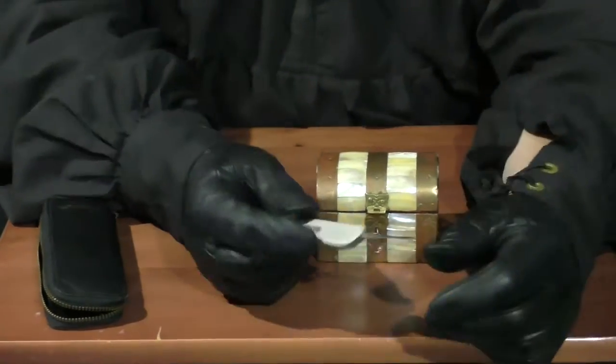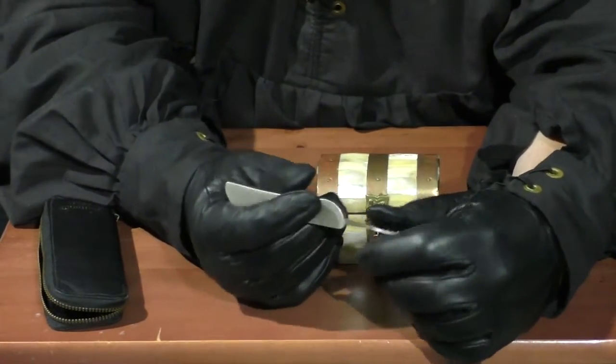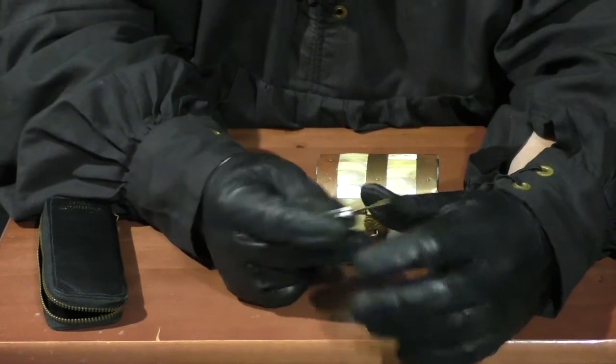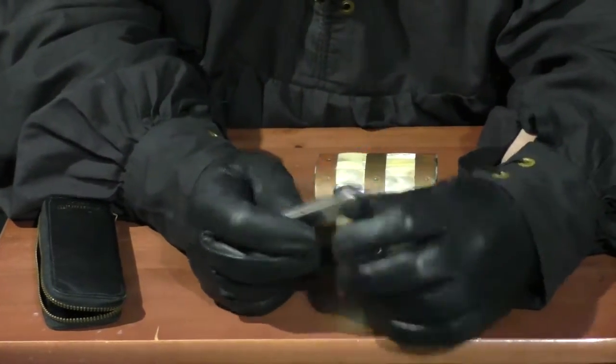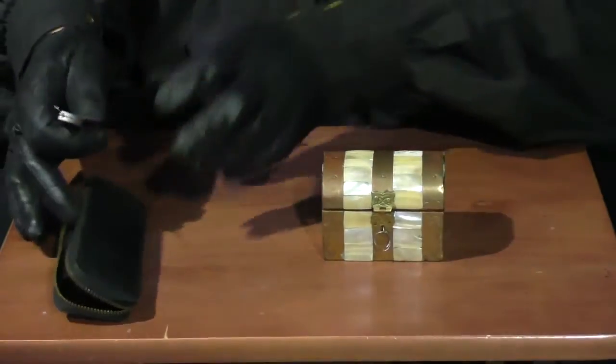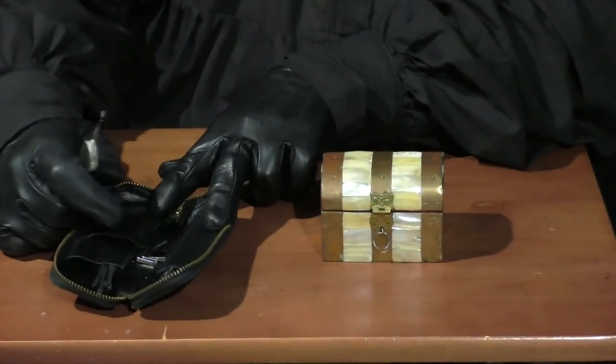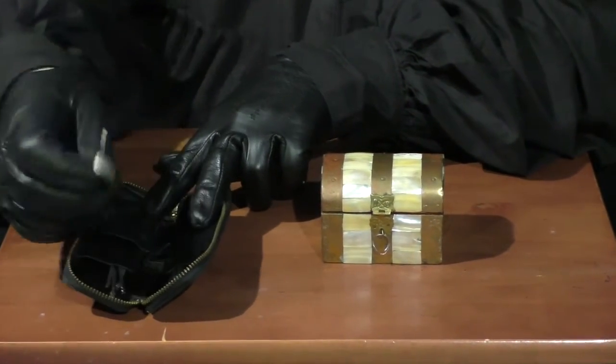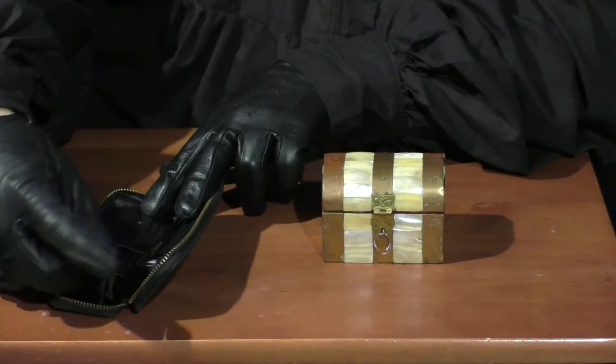That particular LARP has kind of moved on to these gold-colored locks — I think they're from the Dollar Store. But most of the time this is all you need. Sometimes you need some of these other things to provide leverage, and sometimes you need these other picks. But really, this one pick will do your job for you most of the time.